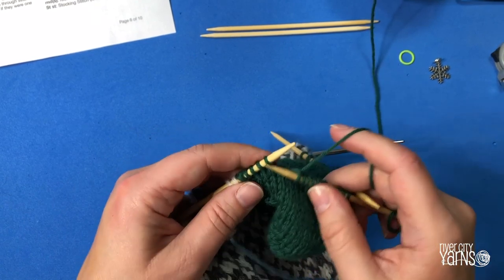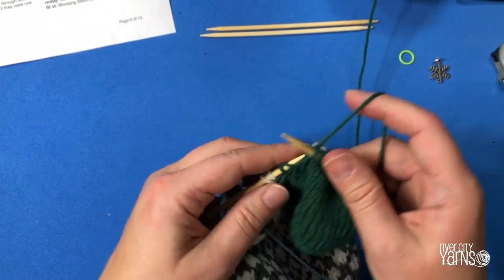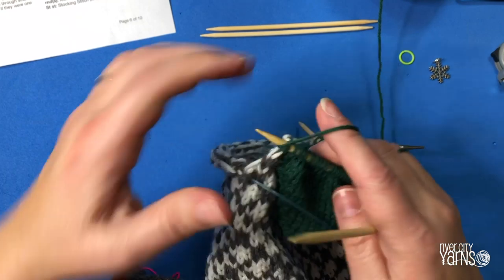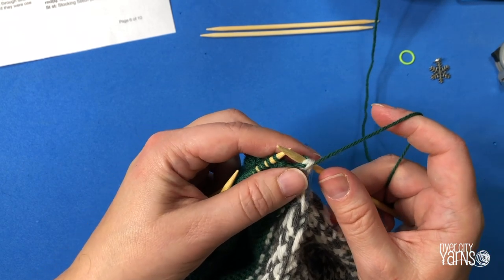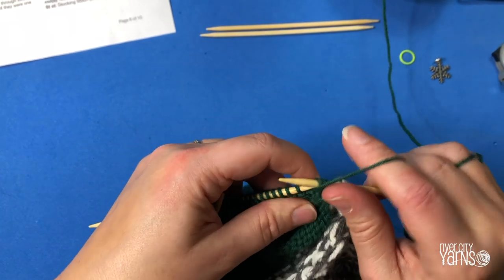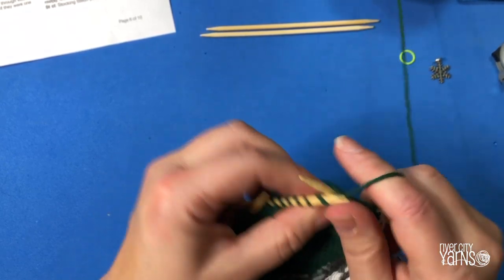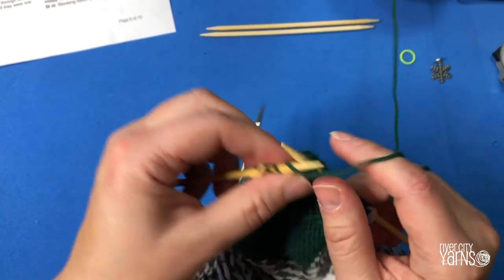Here we are finishing up the heel section, working my way through the last knit round. Here are the two double stitches at the end — I'm going to knit one, and knit this one which is in my other color, then turn my work. At the end of this row I still make one more double stitch: slip the stitch with yarn in front, pull around, and work back. I'm going to purl across this row, and when I get to the end there will be two double stitches to knit, and then I'll put my yarn down and admire my heel.